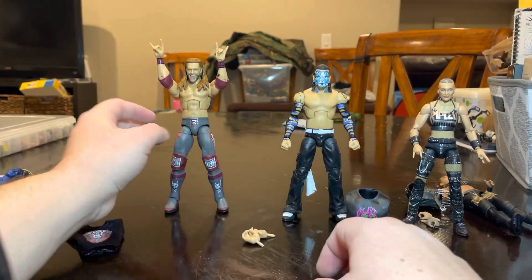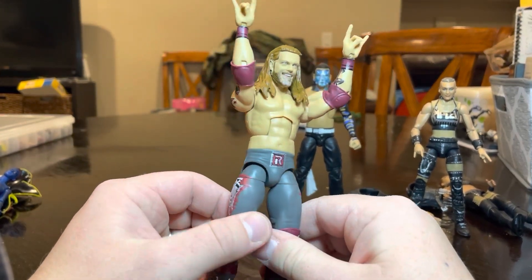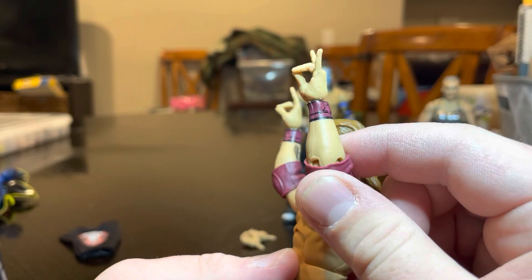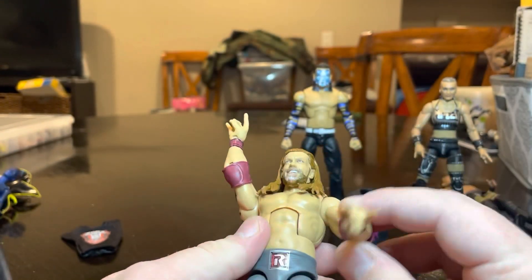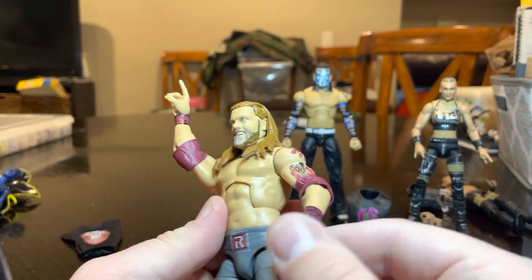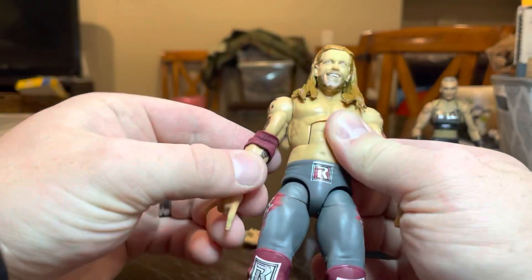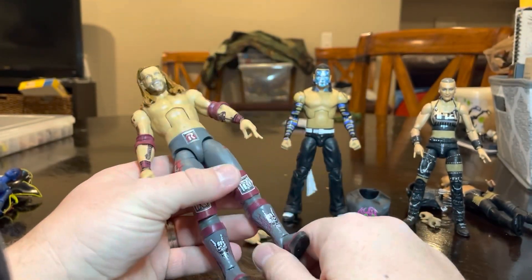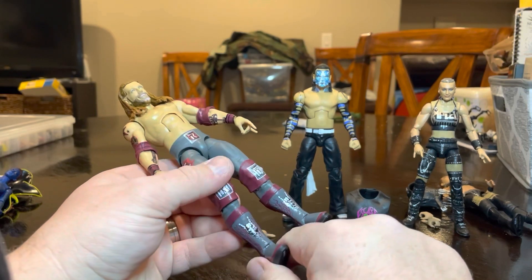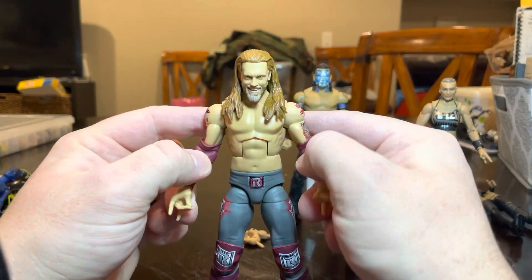This last one I had a really hard time debating whether to open or not, because this one has the two-sweet hands. He's supposed to come with the Rock On hands — I know they said there was supposed to be a running change with that. I really battled opening this, but I'm a 'let him breathe' guy. Now YouTube will know with this footage that I was one of the ones that got a two-sweet one before they fixed it.